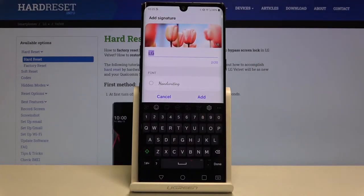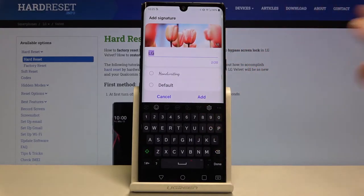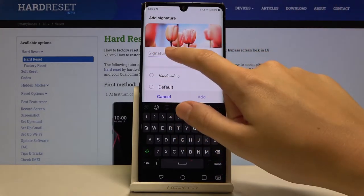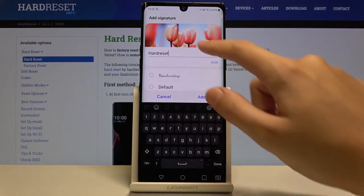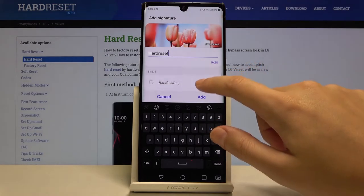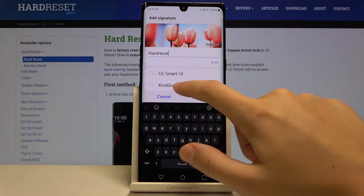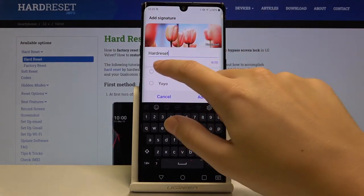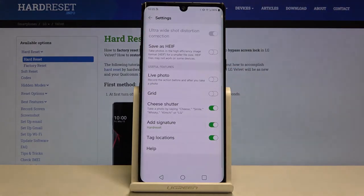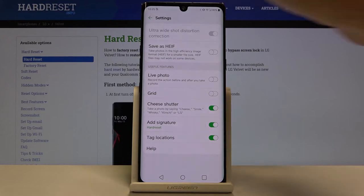We can add our own watermark text and also pick the font we want. There's a quick preview here as well. For example, let me type 'Hard Reset' — and as you can see, it appears in the preview. We can also change the font, so let me pick the travel one and tap add. Now the watermark is turned on.